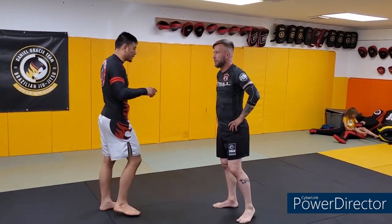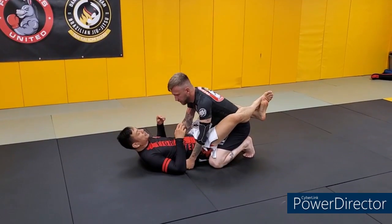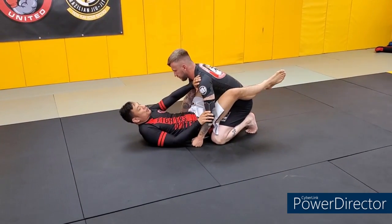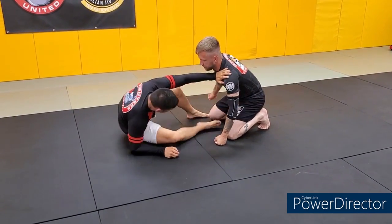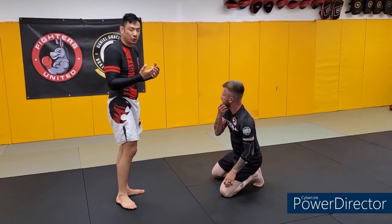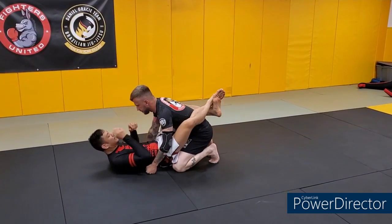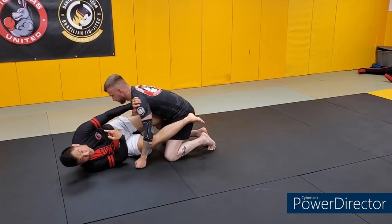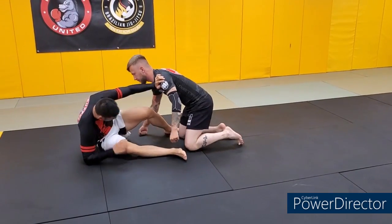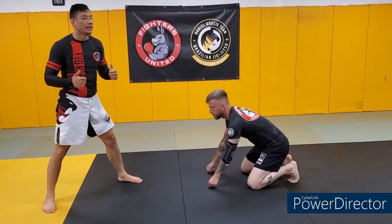Last thing before we tie everything together: I'm in guard and we're practicing the technical stand-up independently. Top arm frames across the neck and shoulder, then shrimp, shrimp on the elbow, foot, hand, and into the technical stand-up. Person on top gives about 10% resistance, trying to keep floor pressure. If my frame is weak he's going to keep me down, so I keep a strong frame — onto my elbow, still pushing into me — onto my hand, still pushing into me — then I clear for the technical stand.